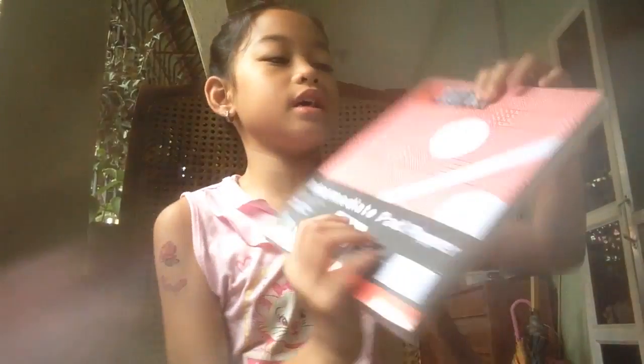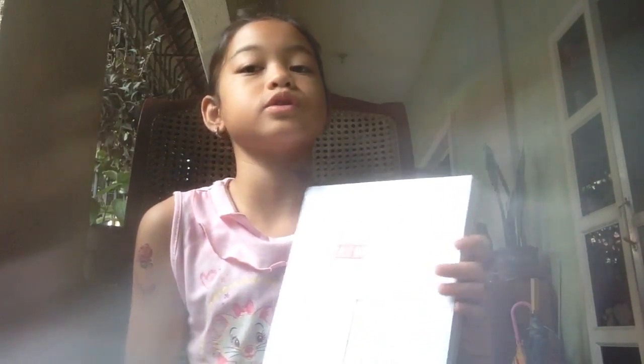Last but not least, is this Best Buy Intermediate Pad Paper. This pack contains the following items — it's already a set of every paper you need for school, and I definitely need all of this.